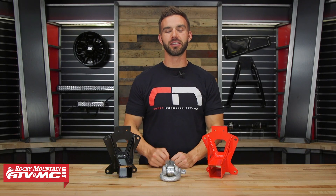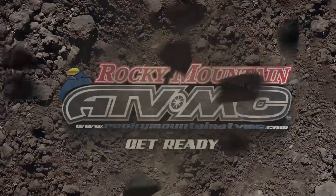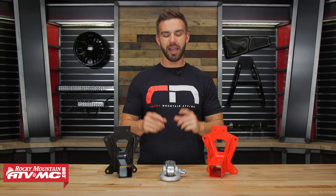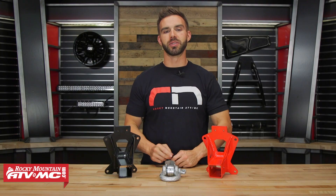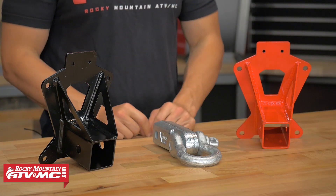I'm Chase at Rocky Mountain ATVMC here to talk to you about the UTV Rear Hitch Receiver from Dragonfire. Today I'm here to talk to you about the Dragonfire Rear Hitch Receiver. If your side-by-side did not come with a rear hitch receiver, Dragonfire's got you covered.